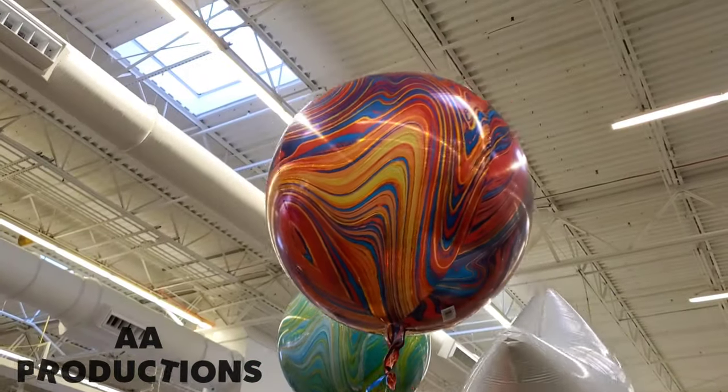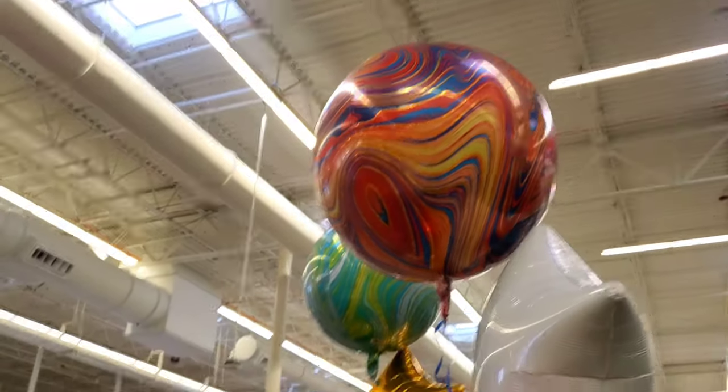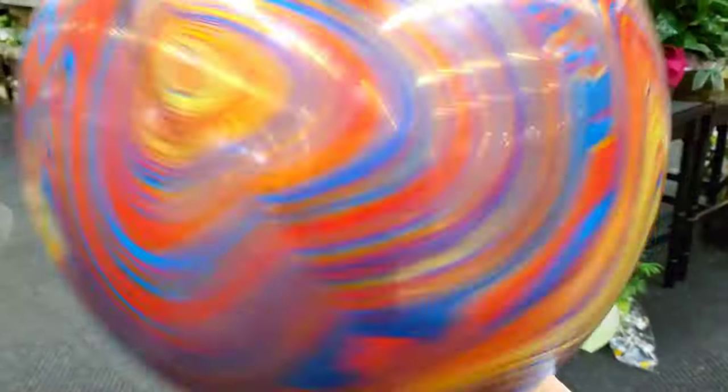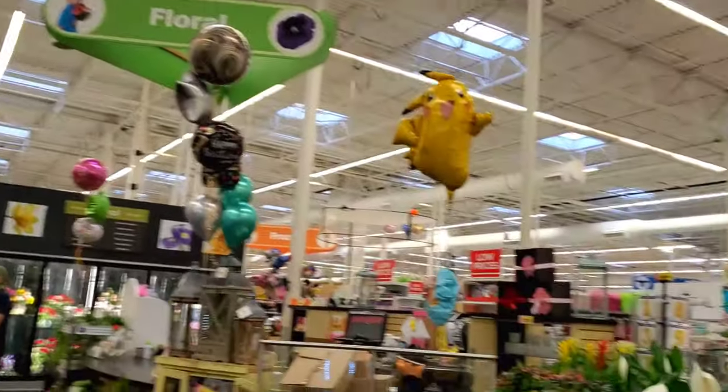Hey guys, we're here at ATB. We want to show you these awesome marble looking balloons. Don't they look so cool? They have these cool patterns. We see about four different color patterns, so we're going to check out the colors.